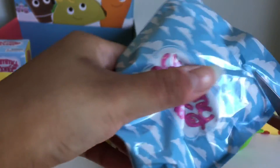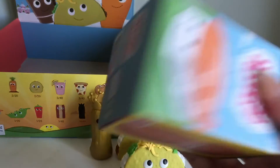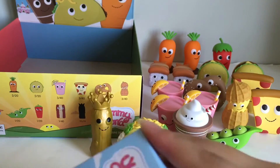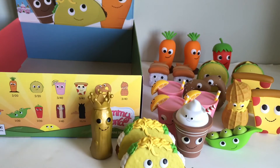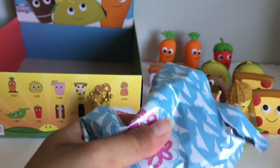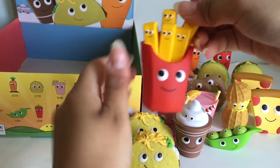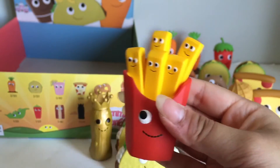Oh no, last two! Will we get them? I don't think so, because this one is definitely the carrot. And this one hopefully is the french fries. The bacon is the one out of 40, so he's probably the hardest one to get. Here's the french fries, you guys — and each fry has a little face on it. Super, super cute.